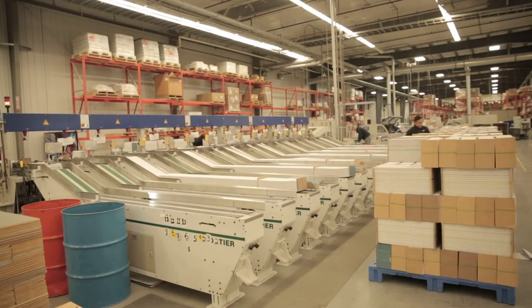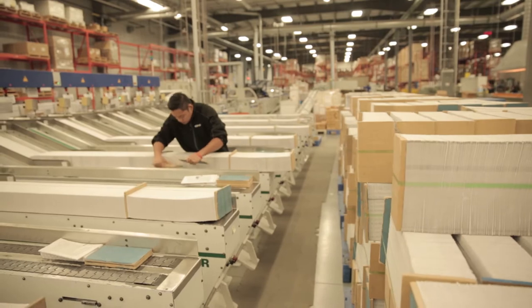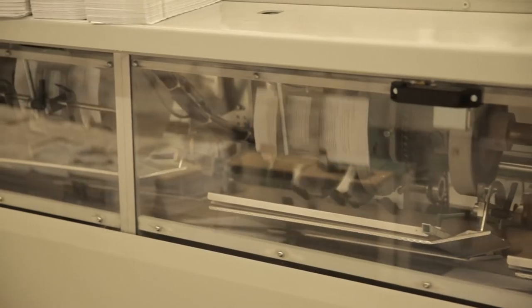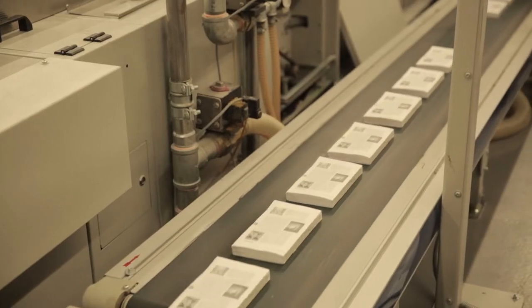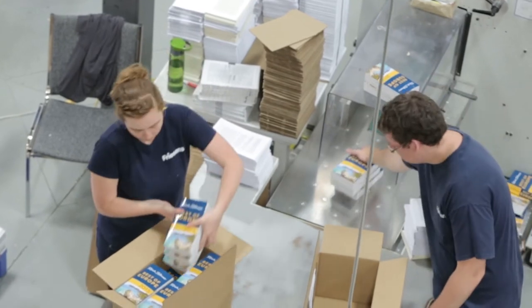The perfect binder is a large piece of equipment that is used to produce your soft cover books. We can either sew them first, or if they're glue bound only, we can move straight from folding to the perfect binding line. The binding line gathers all the sections, glues the book block, applies the cover, and trims the books.